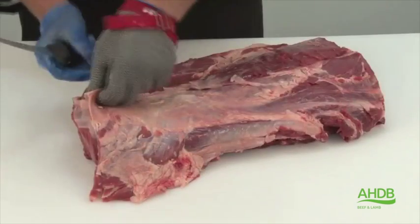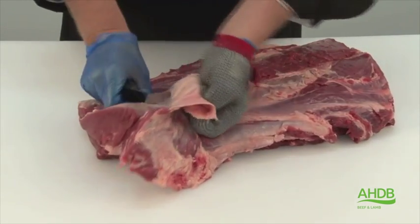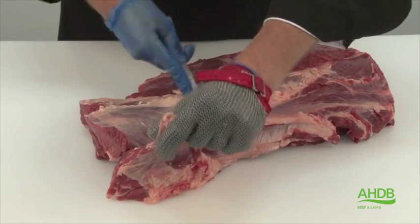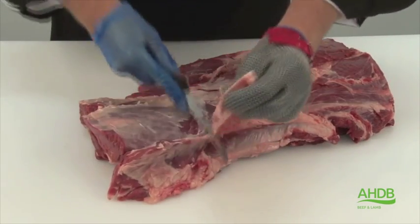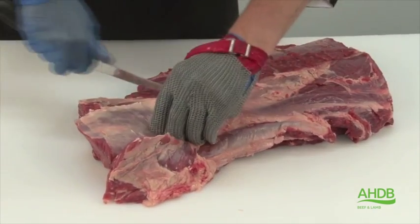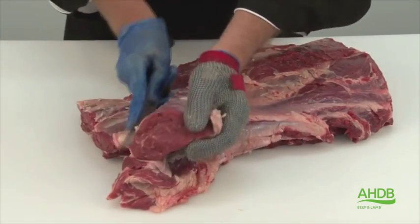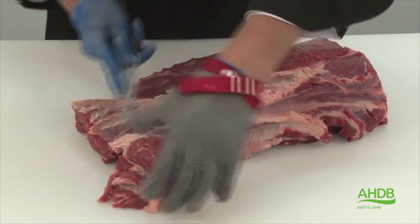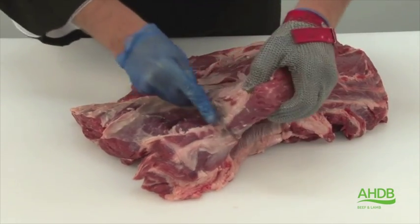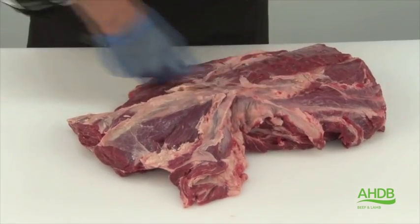Now the spider muscle is removed, I can lift up this piece of fat and expose the rib eye fillet. You remove this by following the natural seams and slowly roll out the rib eye fillet, taking care not to cut into the meat.